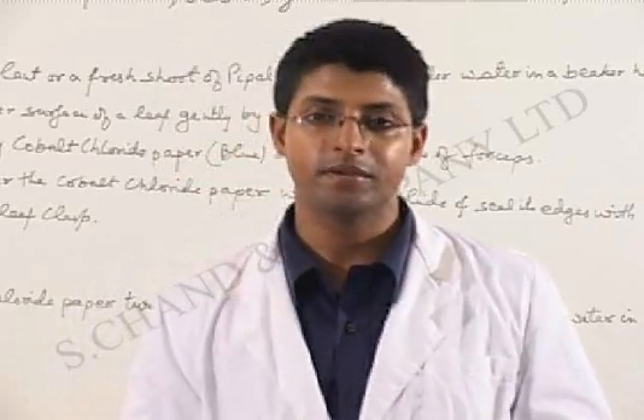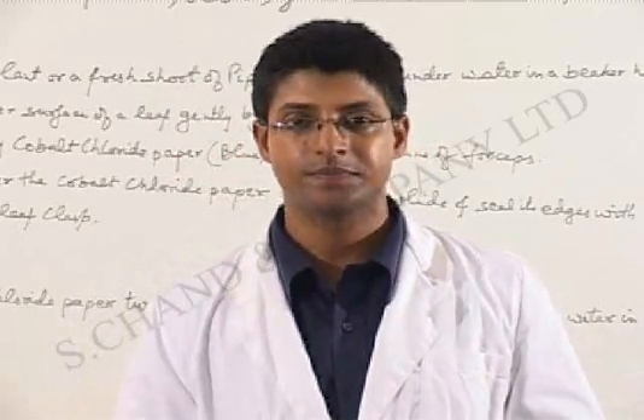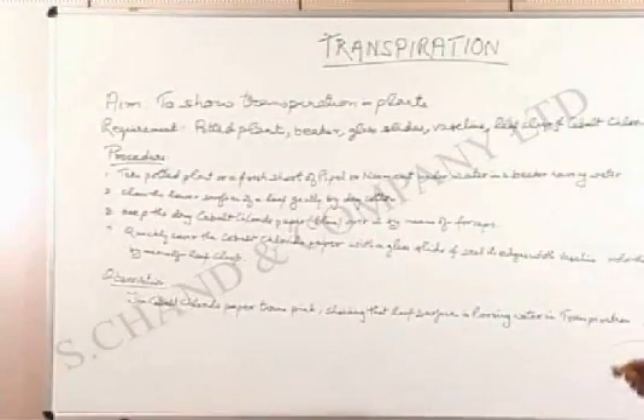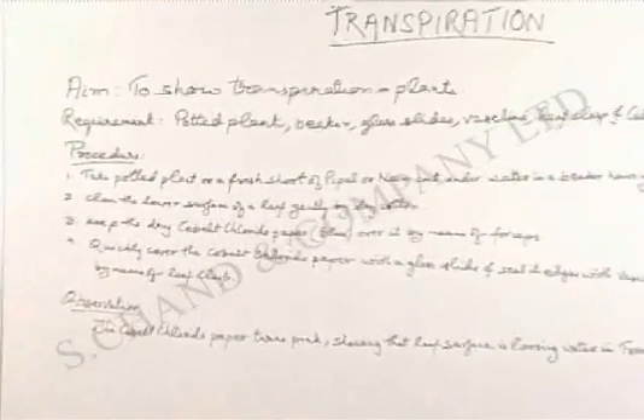Dear students, this next experiment is to tell you more about transpiration. We'll start with the aim itself: to show transpiration in plants.